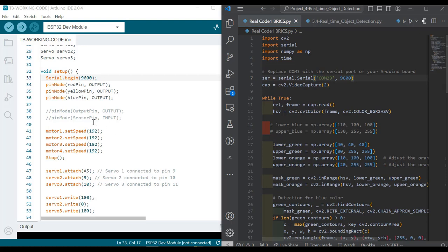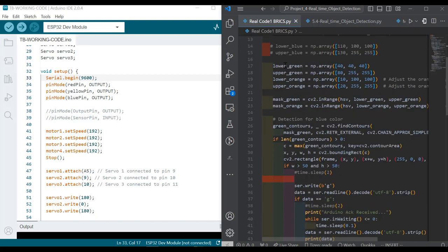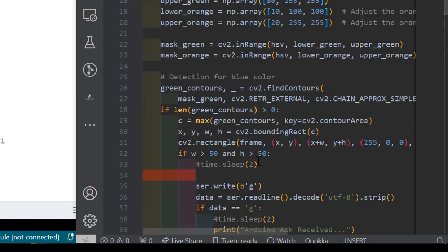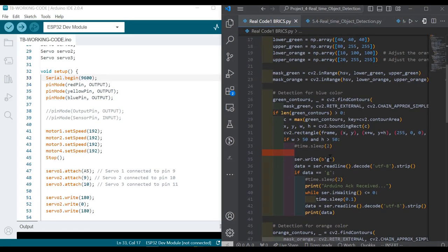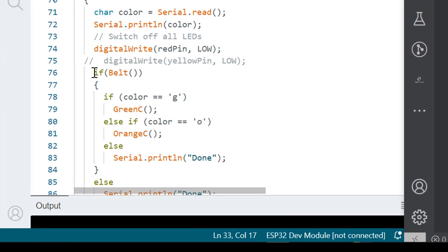So what I'm going to explain: we have a frame looking for two colors — green and orange. When the camera sees a green object, it will send the character 'G' to the hardware over serial. The hardware receives it and does something — for example, the conveyor belt will be moving, controlled by the motor. So if the color is 'G', it will call the greenC method.